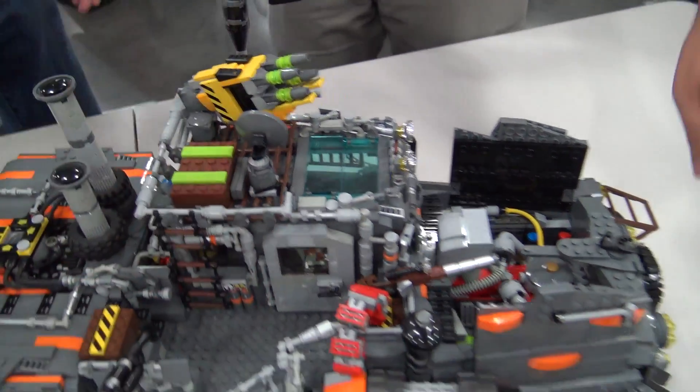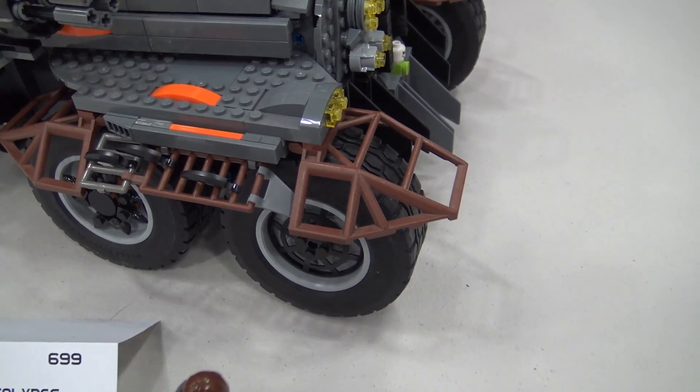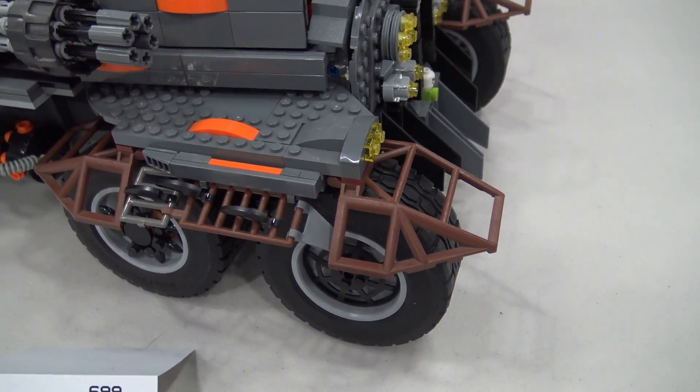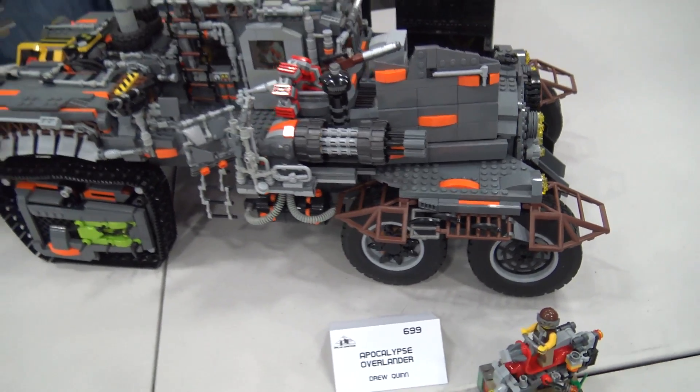One detail I love here is these are like the old Rock Raider screens. They worked really well for fenders, and finding the fourth one was a pain, but we finally tracked one down just in time for the show.